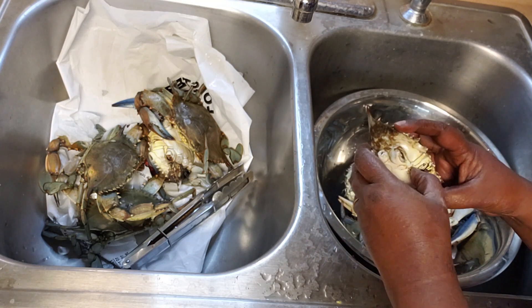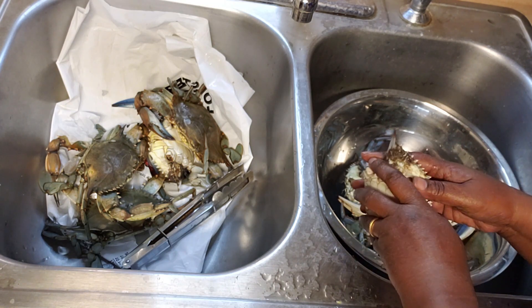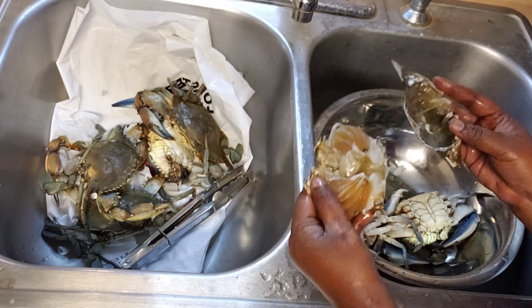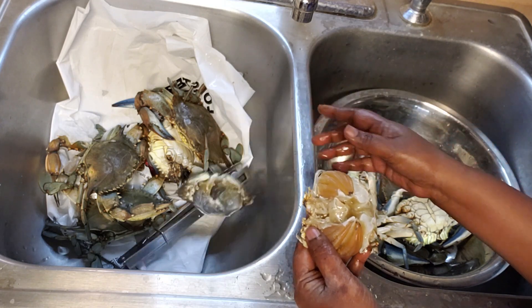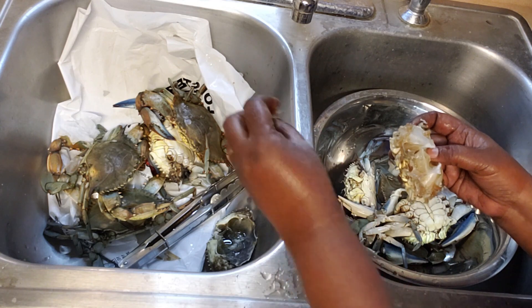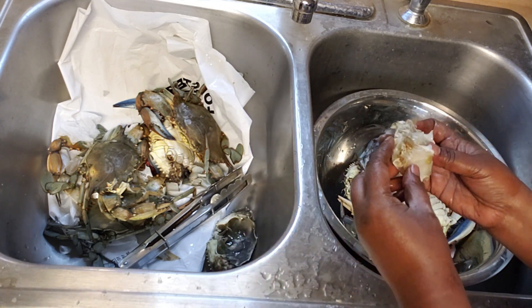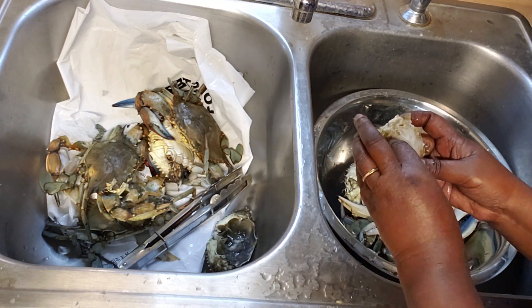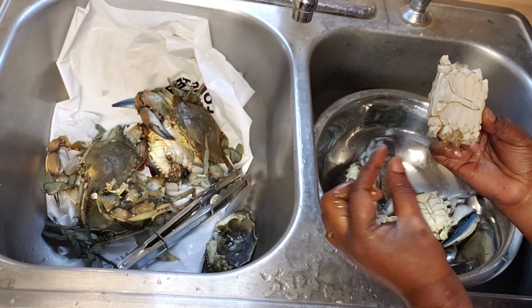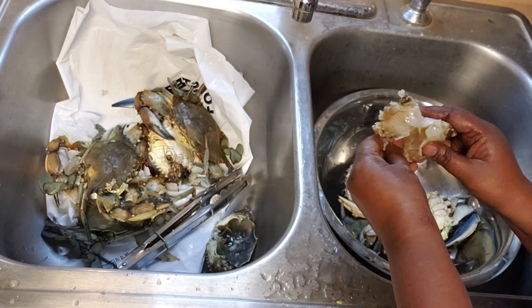The shell is called the carapace — we have to remove it to get the edible part. The brown part you see is the lungs, which is the filtering area or the gills, and we need to remove it as it contains all the toxic materials. In between the two edible parts there is some dirt accumulated that we need to remove. At the back you'll see a conical part — this means it is a female crab; a male crab will have a triangular shape.